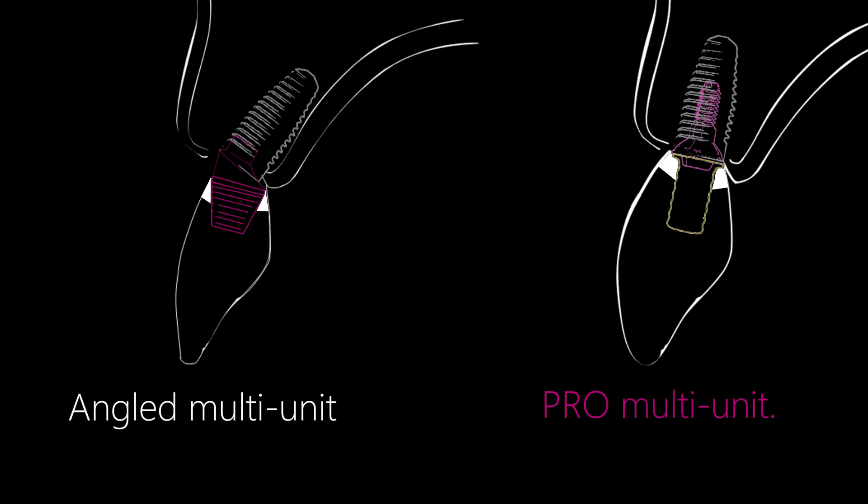This multi-unit design allows for a thicker and more durable cervical margin of the zirconia crown. The schematic highlights the difference in crown margin thickness between a conventional angled multi-unit with a conical sleeve and a Pro multi-unit with a cylindrical sleeve. This marginal area is the most vulnerable point and is typically the first to fracture under lateral loading.